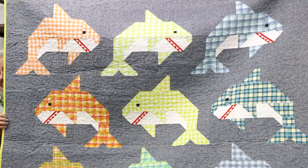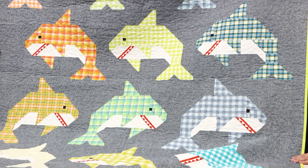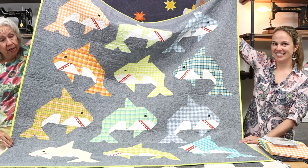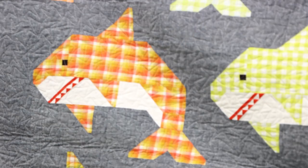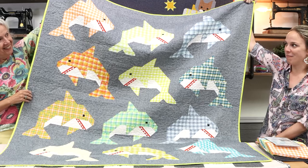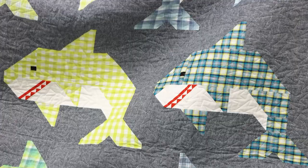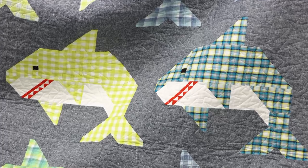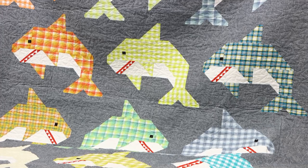Next we're going to be looking at Social Sharks. This is the quilt that no guy outgrows - it's perfect for that guy no matter what age he is, even going off to college. After you've made one you could cut up some old plaid shirts and make more. The fabrics in the kit are called Kitchen Window Plaids from Robert Kaufman - so bright and fun. Elizabeth Hartman's quilts are appropriate for all ages; everybody loves them.